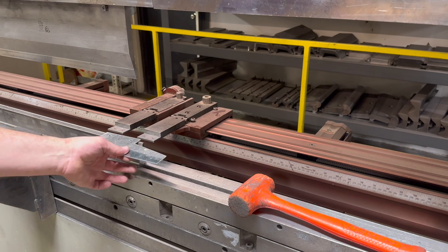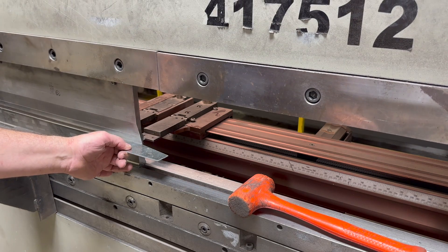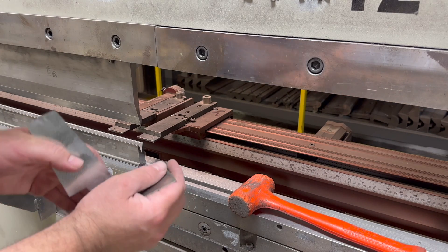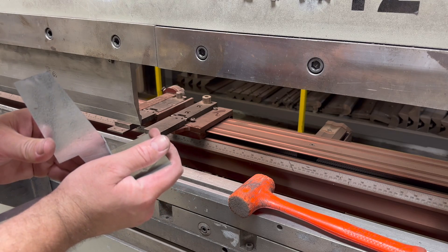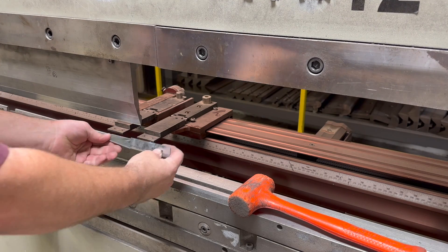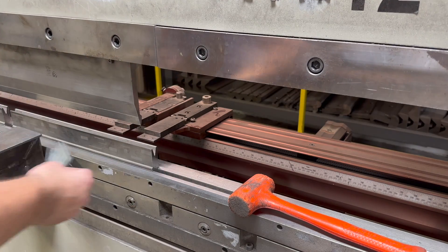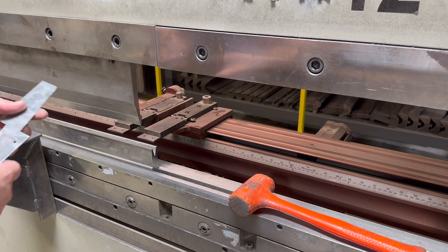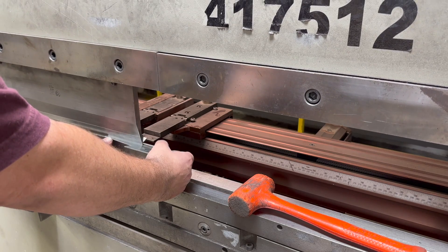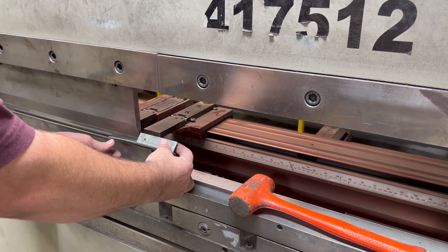Moving on to the standoffs that will connect the 20 gauge weather guard to the 16 gauge body. Since it's round, these bends are going to be a little over and under 90 degrees. I used SolidWorks to design this, so cross my fingers it all works out like it does in the 3D world — though sometimes it doesn't, so you'll still want to verify as you go along.